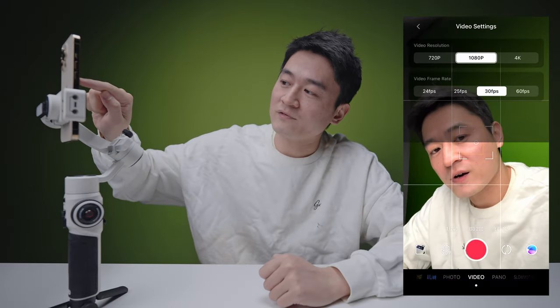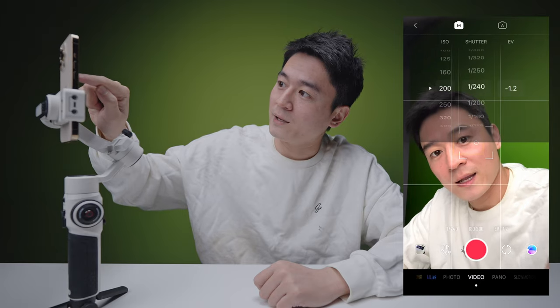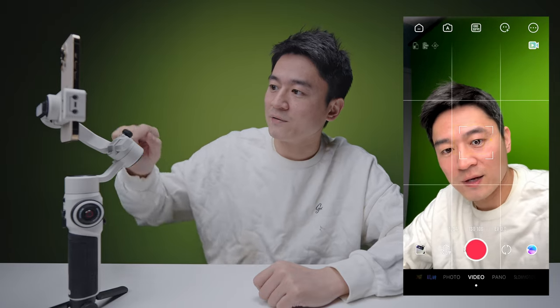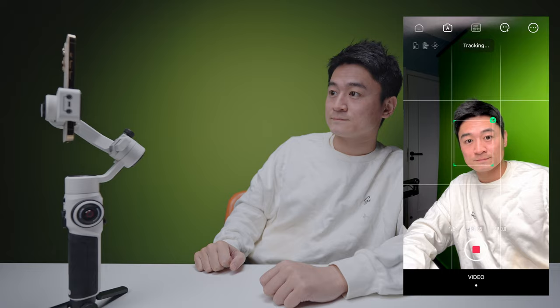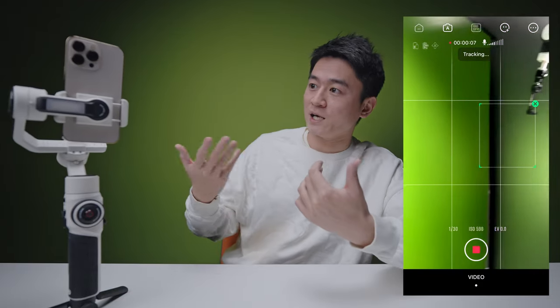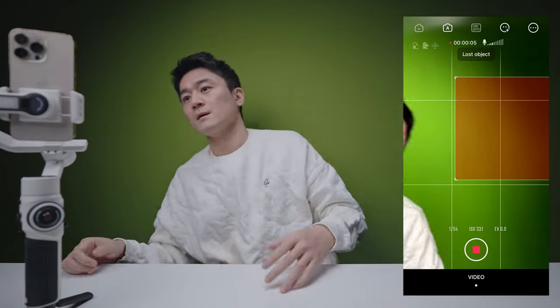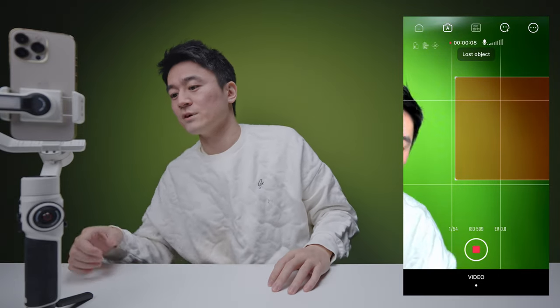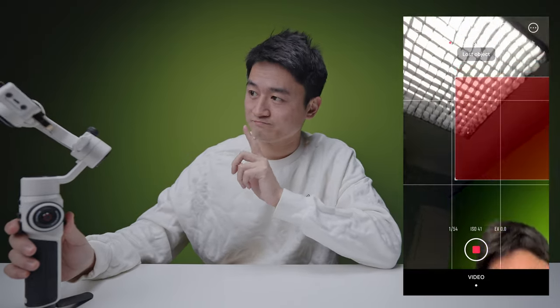There are also functions to shoot high frame rates and you can switch between manual and auto, which I really like. For professionals you can set your ISO and shutter speed, which is great during a shoot, or you can just leave it on automatic. There's also gesture control you can turn on. However, if you go too fast it loses you — that's a limitation to keep in mind. This is the latest firmware, and since it's not a production unit I'm a little disappointed with that performance.